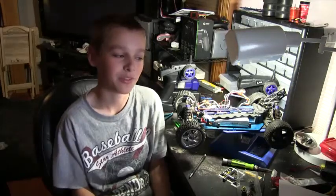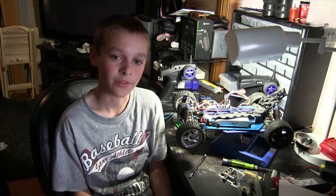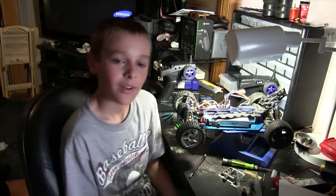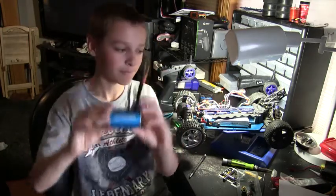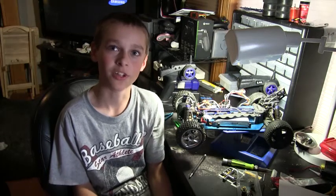Hi, welcome to Mower's Extreme RC. I am Kobe. I will be doing my first how-to video. I will replace my 3650 motor with my 3650. I hope to get some more power and a cooler engine.